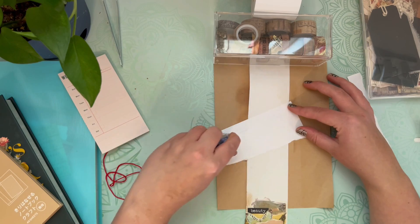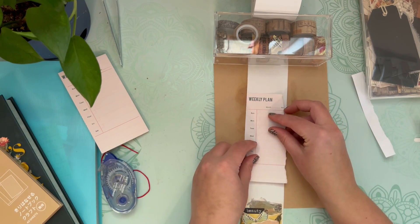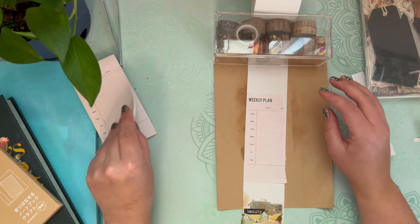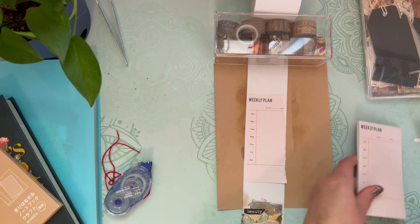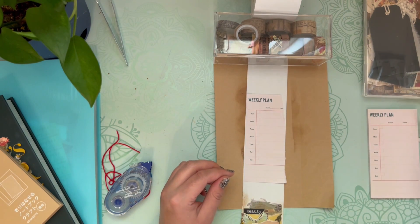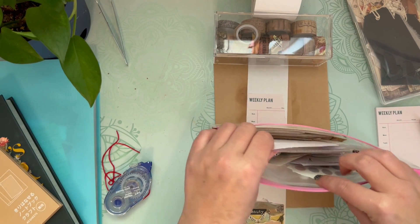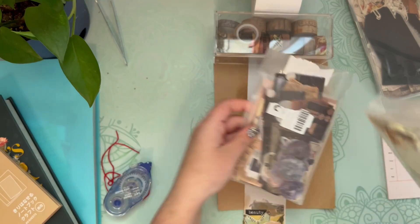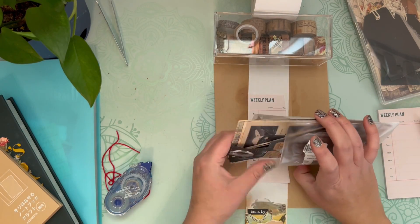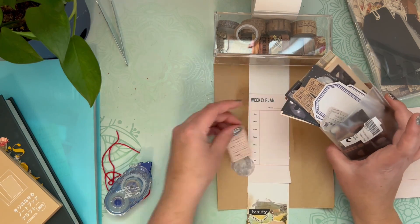I'm using one of these mini planner pages and I ripped off an edge to make it fit, and then I'm just using my Tombow tape runner to glue it down. I usually like to think in themes whenever I'm doing journal spreads, planner spreads, anything like that. Even though not a lot of thought needs to go into making these mini collages, I still tend to think in themes. For this little mini collage, I'm making kind of a moon theme.